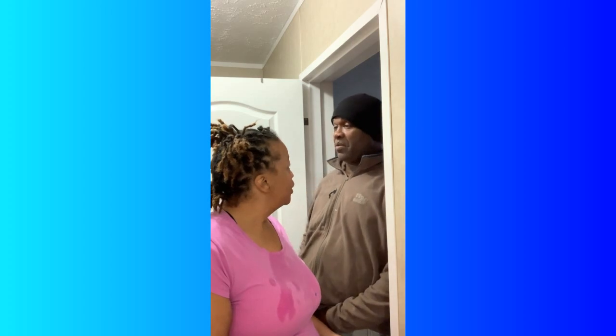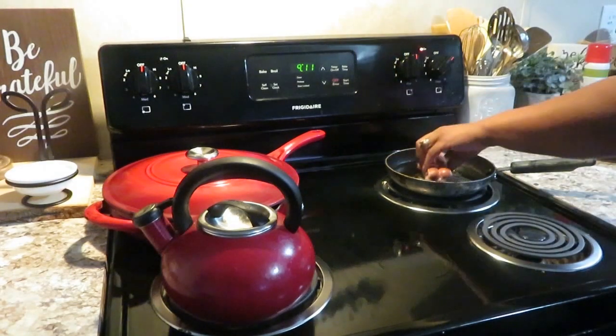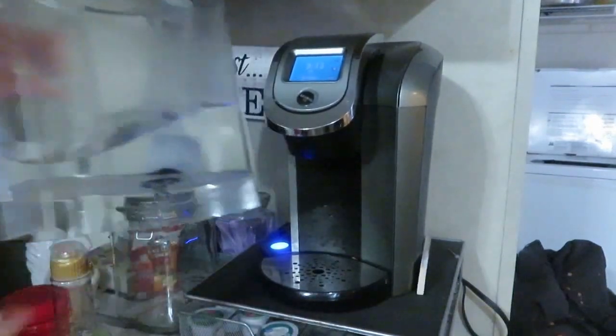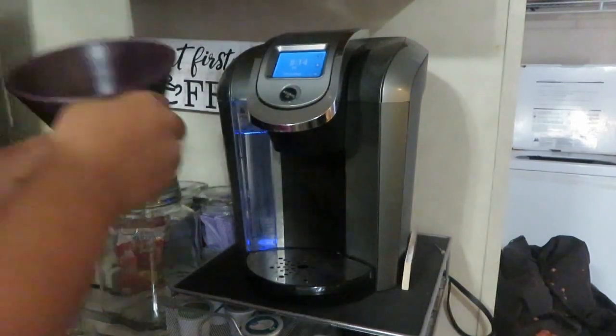My husband has come in from work. He's telling me about his day and asking me to cook breakfast, so I guess it's on to cooking breakfast. We love Nathan's hot dogs — we can eat them with anything. This morning I'm going to do a combination of stuff, just a quick breakfast, nothing fancy.